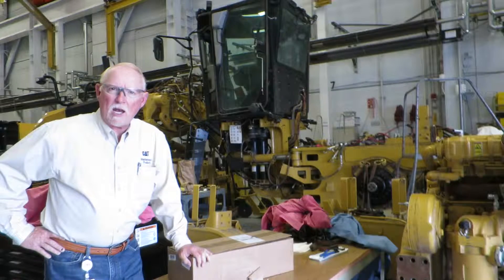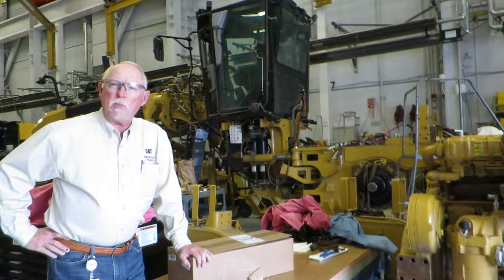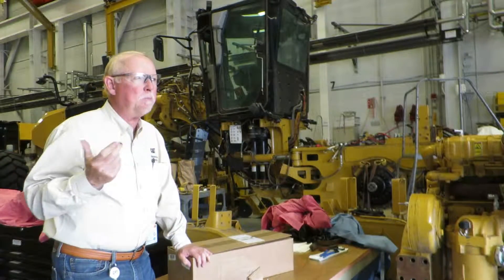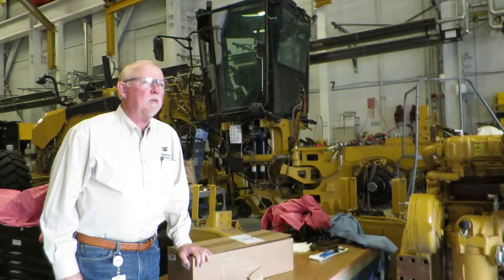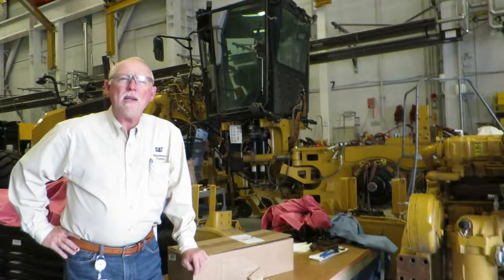Hi everybody, this is Brian Pittman for Caterpillar Incorporated. We're with the CatTools and Supplies.com group. And today we're in the beautiful Building LC Learning Center downtown Peoria. It's a little overcast day today, but it's bright inside.